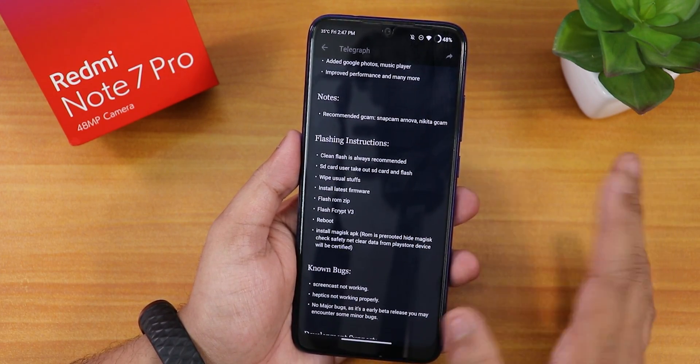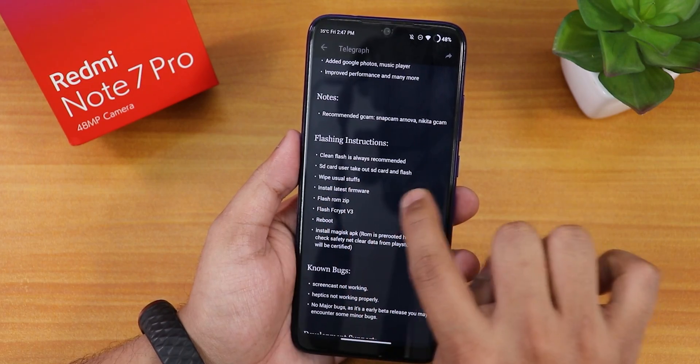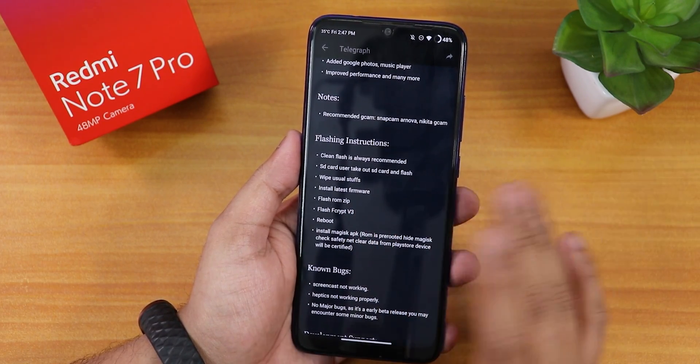Now here we have the flashing instructions and clean flash is always recommended. If you have an SD card, I would say take it out — that's also mentioned here. And we have the usual wipe stuff.